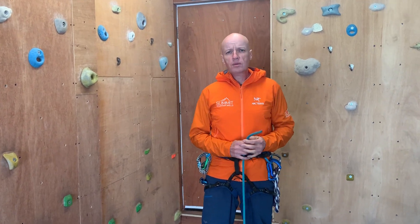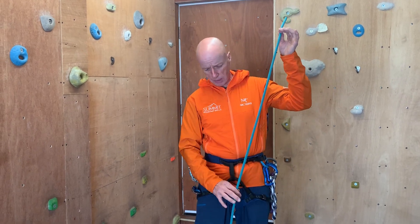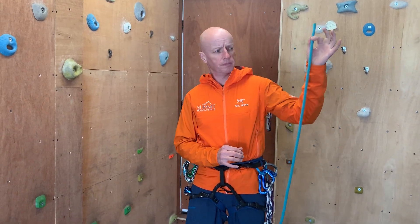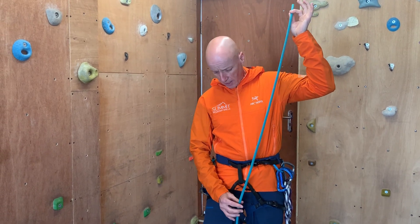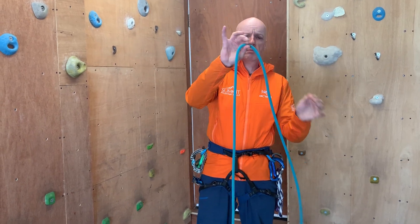First thing I need to do is have a system where I can measure out a point where I want to start my knot from. For me, I pinch the end of my rope, hold my arm at 90 degrees, pull the rope nice and tight, and I know from my height that if I pinch at groin level, that's where I need to start my knot from.